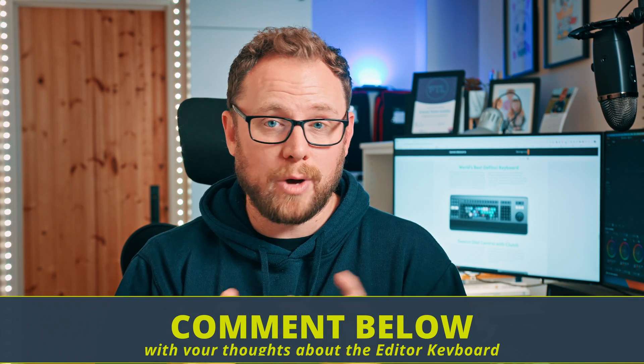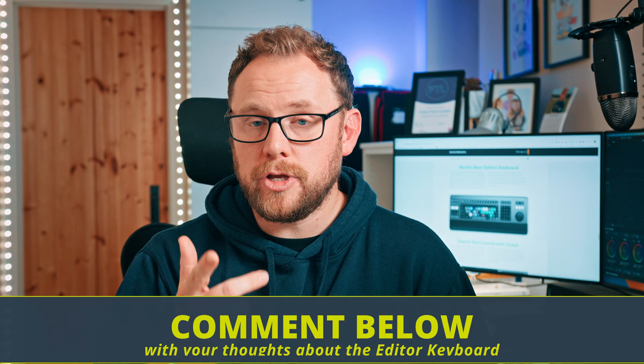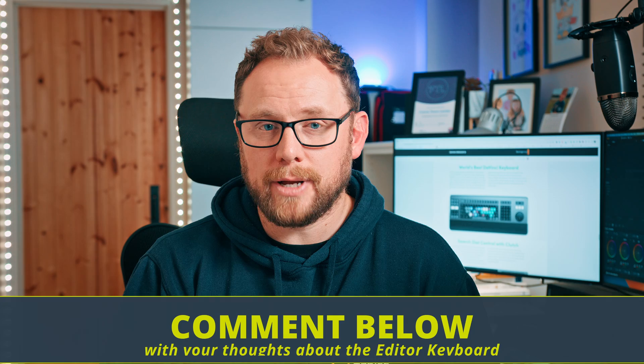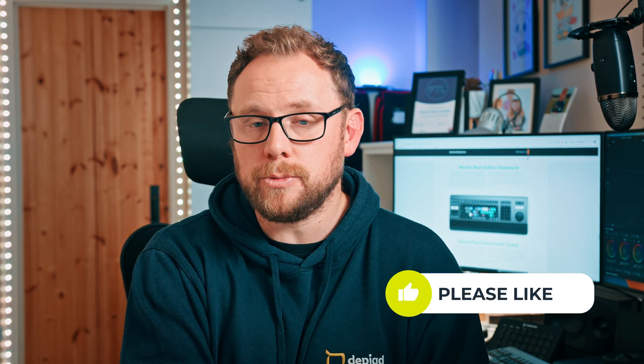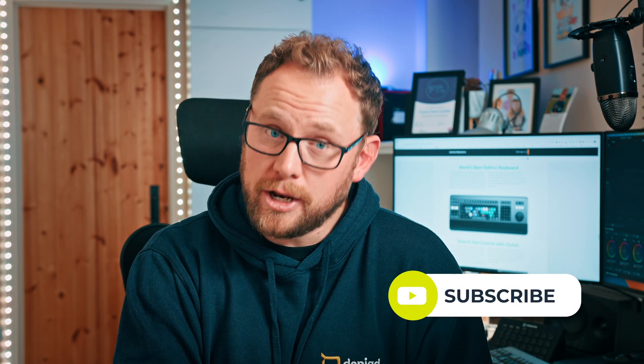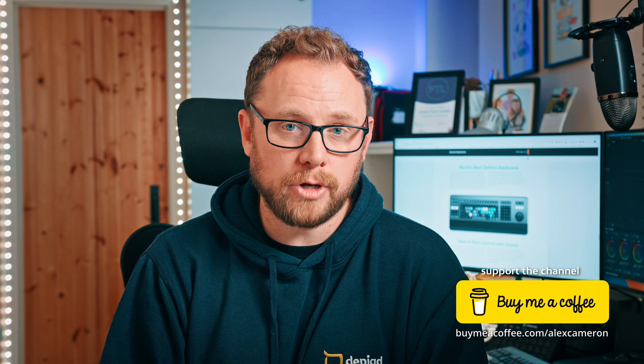Let me know what you think. Do you have or have you used the editor keyboard? What do you think about it? Maybe you have or prefer a standard keyboard or the speed editor — whatever your thoughts are, be sure to leave me a comment down below and share your experiences. Thank you so much for watching the video, and I hope you enjoyed this one. If you did, please go ahead and like the video as it really helps YouTube show it to more people. This is also a great time to subscribe to the channel and make sure your notifications are turned on so you don't miss any new videos when they're published. I've got lots more to come in the next few months, so definitely stay tuned. Thank you again for watching and supporting the channel — until next time, bye for now.